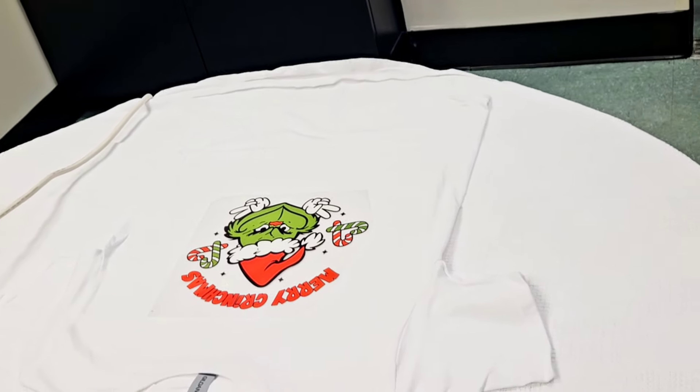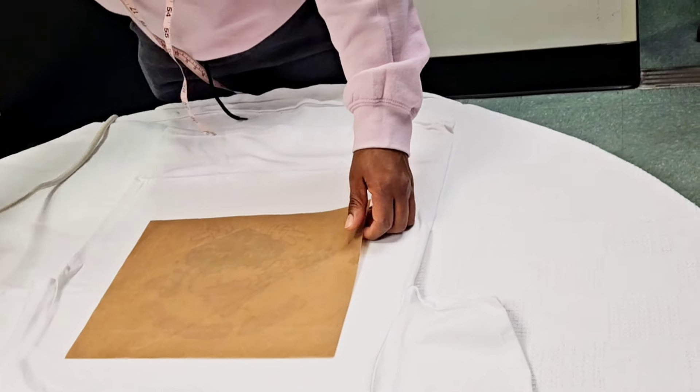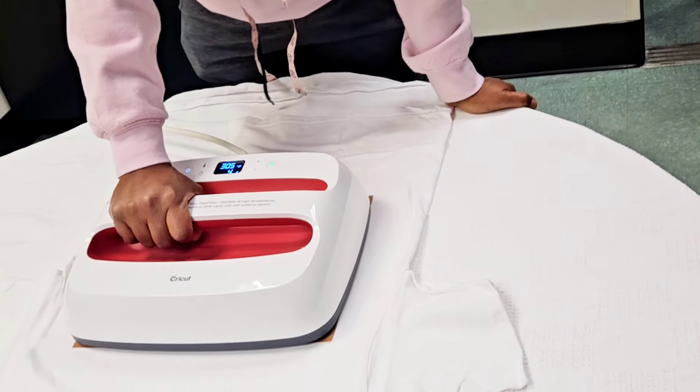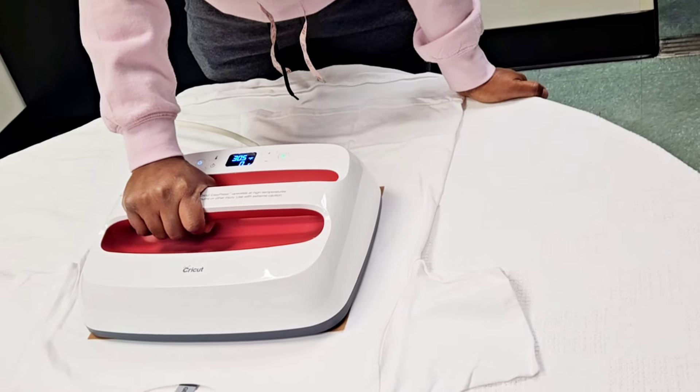Here I have my shirt — I pre-pressed it, I put my image on, and I'm just going to put my Teflon sheet over that and press with my EasyPress for 10 seconds. The instruction says 8 to 10 seconds, but I'm going to do 10 seconds just from my experience with other transfers and also with my Cricut Transfer.